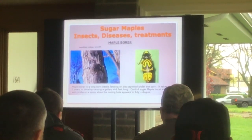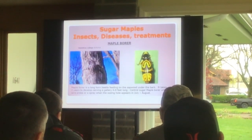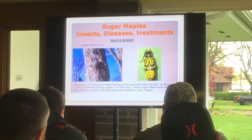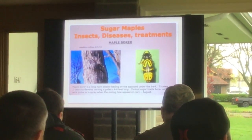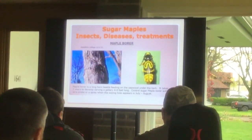The problems that sugar maples have: the maple borer. You can see the diagonal line across the sugar maple. It takes two years to go through a life cycle, and in two years it can cut across the bark into the xylem and phloem — four to six feet. Nasty little borer.